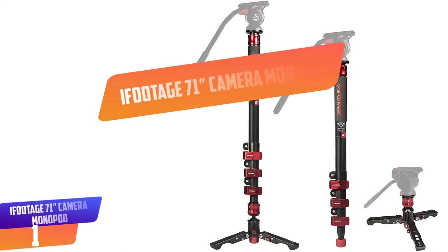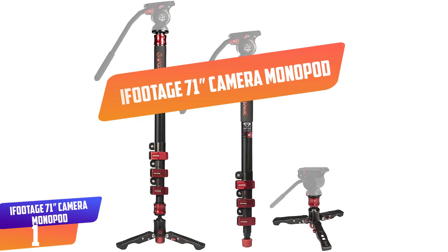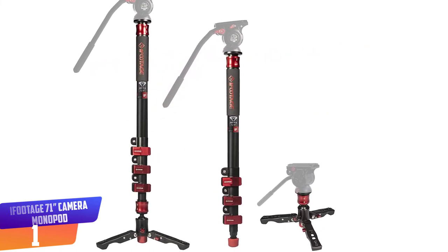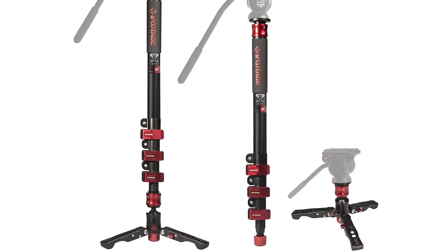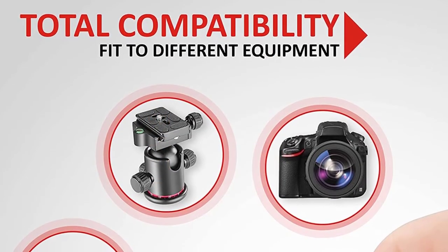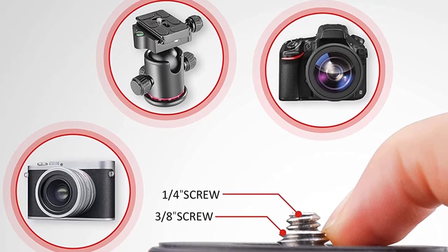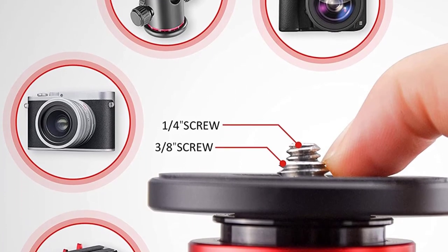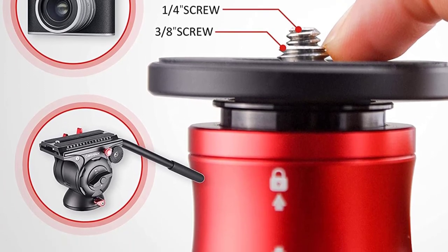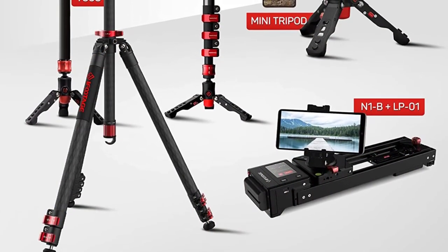Number 1: IFOOTAGE 71 Inches Camera Monopod. The IFOOTAGE Camera Monopod comes with a convenient design ideal for outdoor shooting as well as travel. It features a detachable design with four locking sections to provide extra flexibility. The monopod is built with a quick release plate and detachable tripod stand. Its telescopic design allows you to extend it from a height of 5.3 inches to 71 inches. It supports a maximum weight of 22 pounds and is perfect for all cameras, DSLR, SLR, and camcorders.